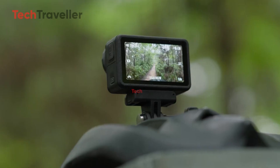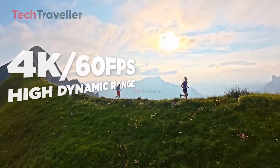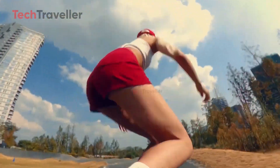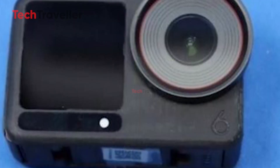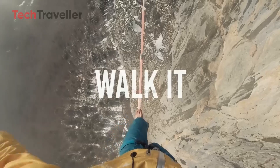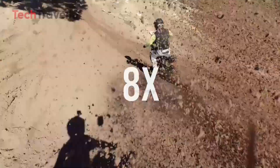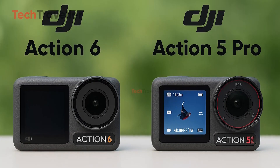When it comes to action cameras, stabilization can make or break the experience. The DJI Action 5 Pro shines here, with 4K video at 120 frames per second paired with DJI's Horizon Steady stabilization system — whether you're skiing down a slope or doing a backflip off a cliff, your footage stays buttery smooth. The Action 6, however, is rumored to step things up with Advanced RockSteady 4.0, integrating AI-powered Horizon Steady that offers full 360-degree horizon leveling. That means every shot stays perfectly level no matter how chaotic your movement — and if this rumor turns out true, stabilization just reached a whole new level.